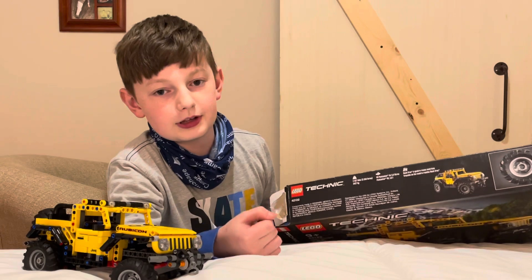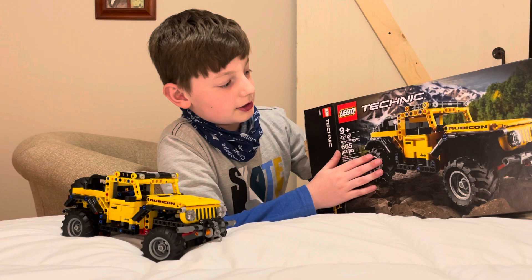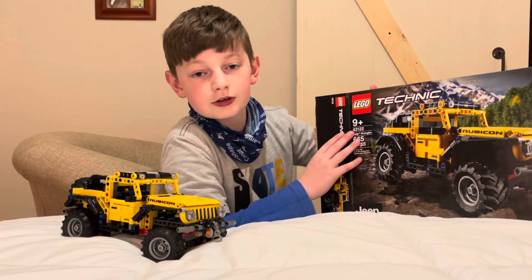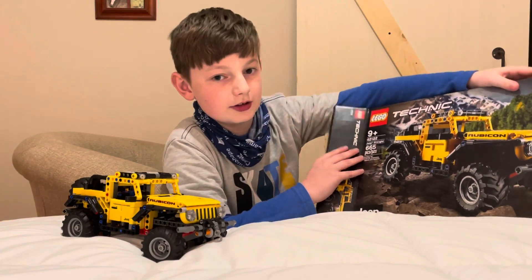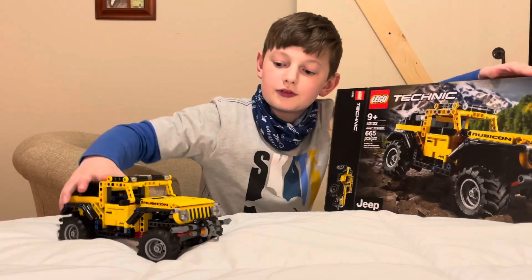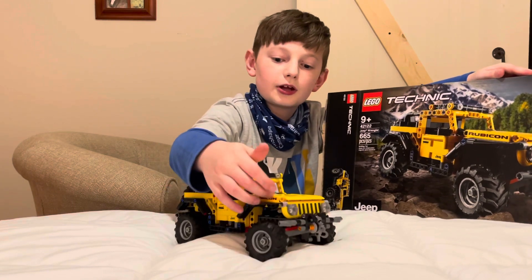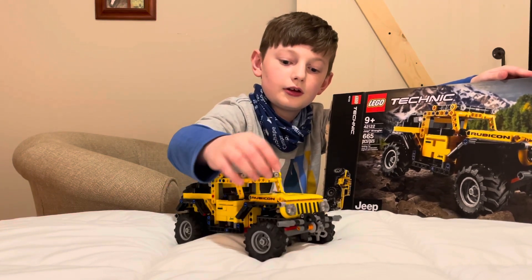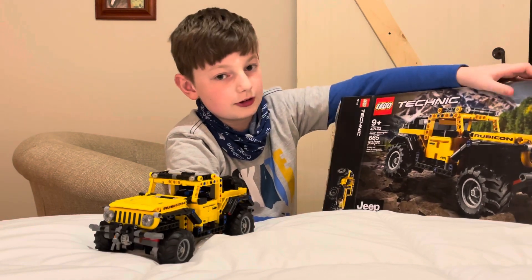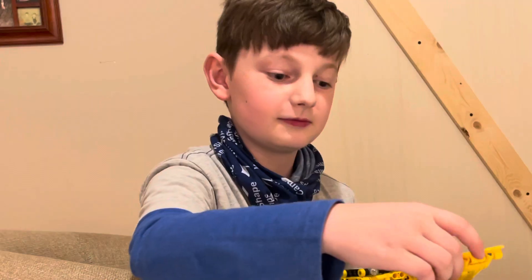It showcases the actual size. Technic is different from regular Lego because it uses none of the regular Lego pieces that you would find in regular sets. I'll show you the only two pieces that are regular — this piece right here and on the same side that piece. Those are the only regular pieces on the set. The rest of it is the technical Legos, very rugged.